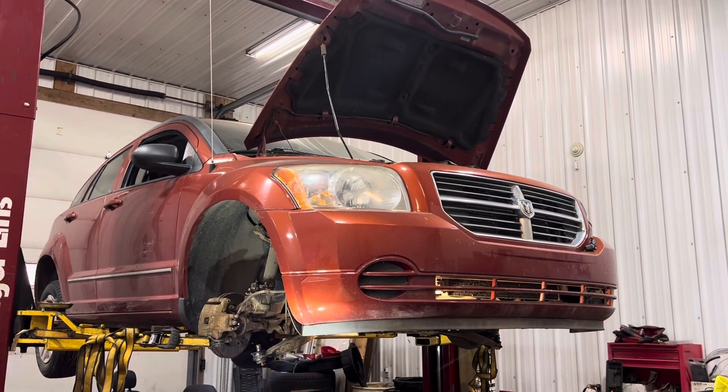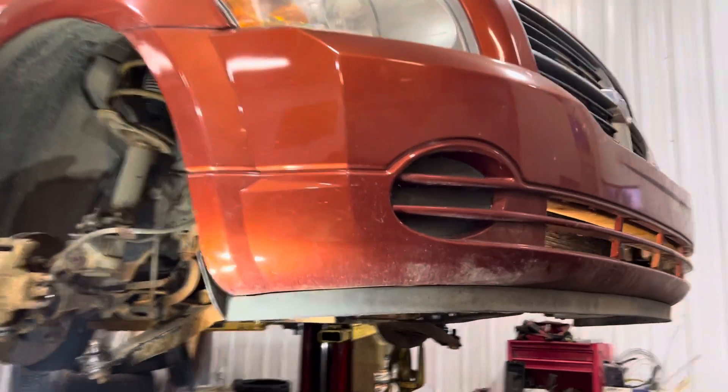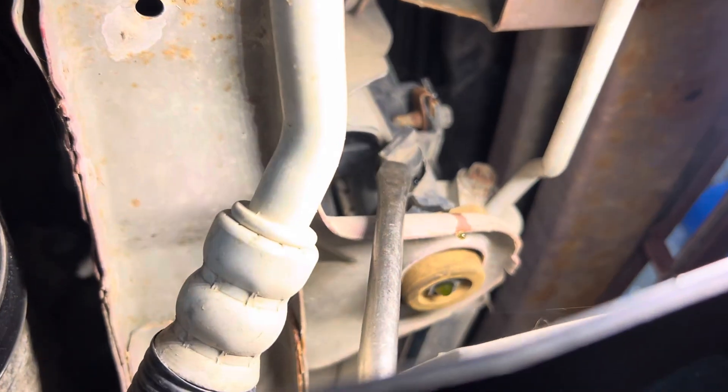2010 Dodge Caliber with a 2.0 engine, just showing you where the coolant drain valve is. It is on the lower front right-hand side of the engine compartment. I'll put a screwdriver up here so you can see what I'm pointing at.